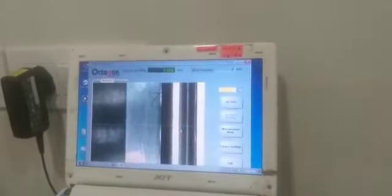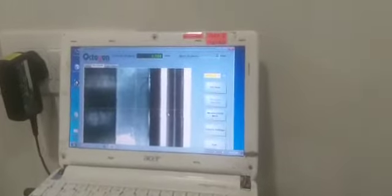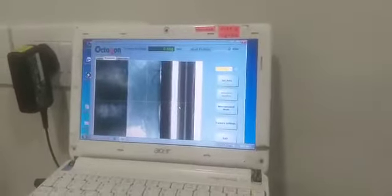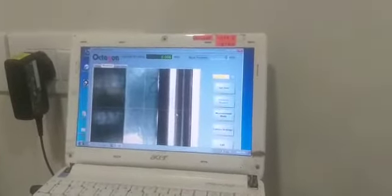Hello friend, welcome again. We are Ideal Instrument Services. We have a calibration facility for measuring instruments. Today we are going to demonstrate how to calibrate a tape scale machine with the help of slip gauges and a measuring pin.